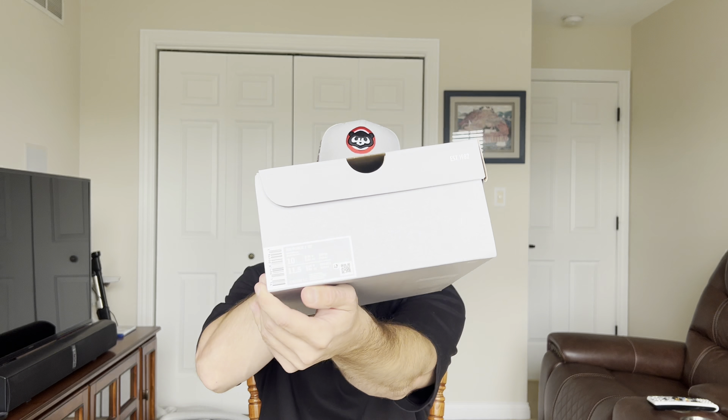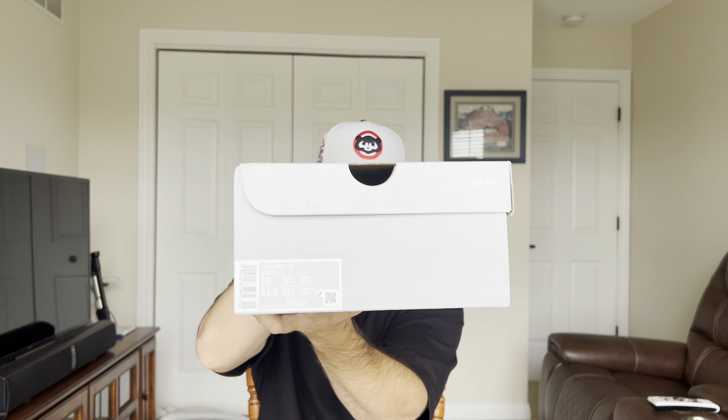Honestly, I really don't care about the box. If you give me a special box, cool, whatever, but I don't wear the box, and I don't give out closet tours every day, so no one even sees these shoe boxes besides me. So a special box is a nice touch, but I really don't care. Just a regular Air Force One box. Size label reads Air Force One 07, white/white. I got a size 10, in case you guys are curious.